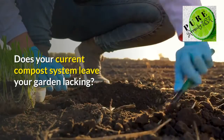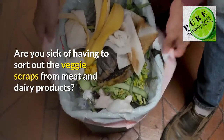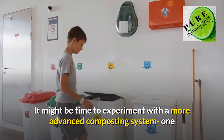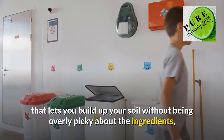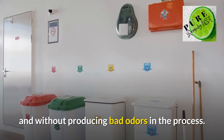Does your current compost system leave your garden lacking? Are you sick of having to sort out the veggie scraps from meat and dairy products? It might be time to experiment with a more advanced composting system — one that lets you build up your soil without being overly picky about the ingredients, and without producing bad odors in the process.